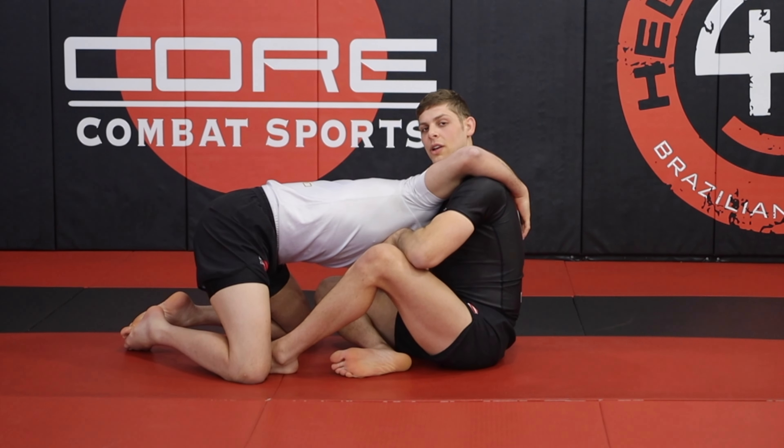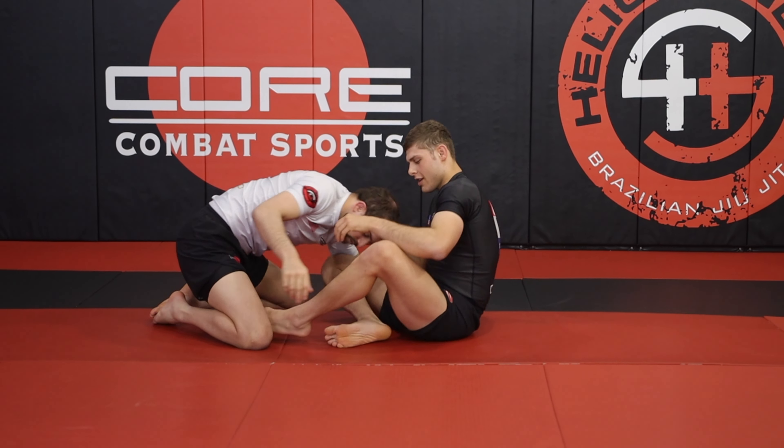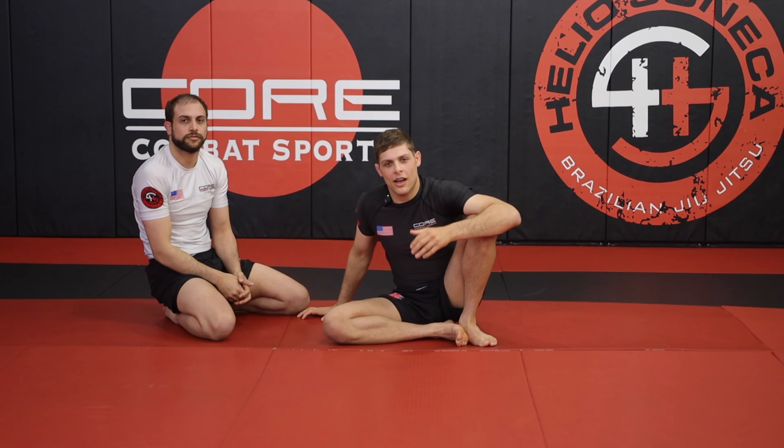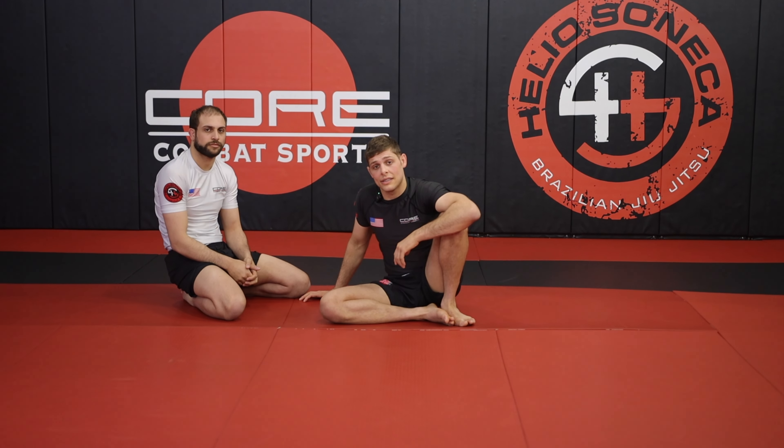Do you have a problem of somebody draping over your shoulder when you're trying to shoot a guillotine? My name is Nathan Haddad. I'm a black belt under Helios Seneca. Today we're going to take a look at the high elbow guillotine.